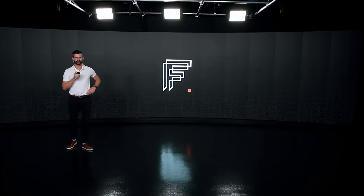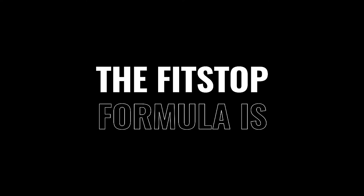A Fitstopper is an everyday athlete — they want to be the best versions of themselves. I'd like to introduce to you the updated, new and improved Fitstop fitness formula.